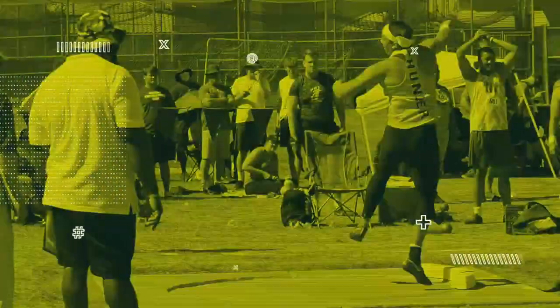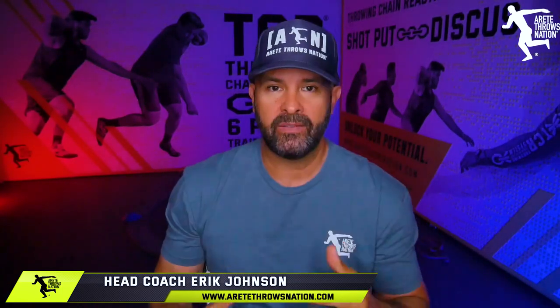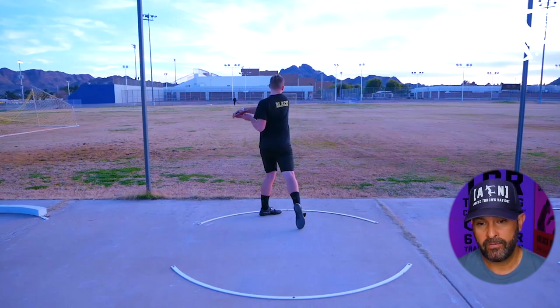It's Eric Johnson from Airtate Throws Nation. In today's video we're going to talk about a seven-week progression with a more intermediate athlete. The point of today's video is to show you the improvements being made and really have you understand how critical it is to have the right foundation and learn the right things in the beginning — because if you don't, they cause big-time problems. You're going to see how this athlete was battling things he learned in the development phase that will ultimately limit his real potential.